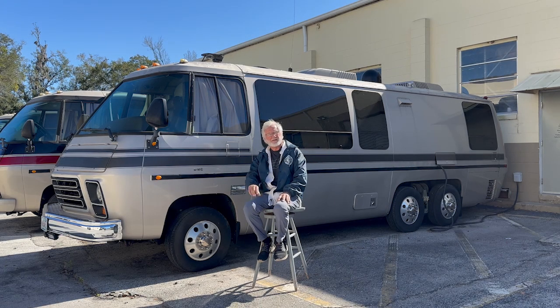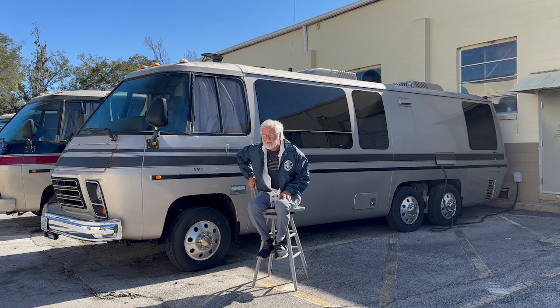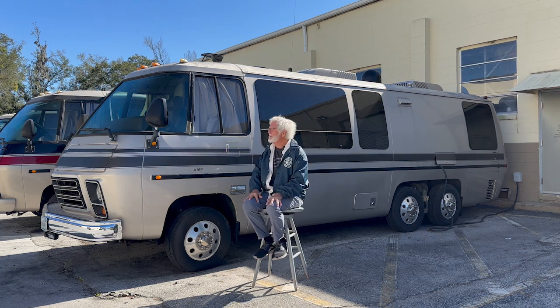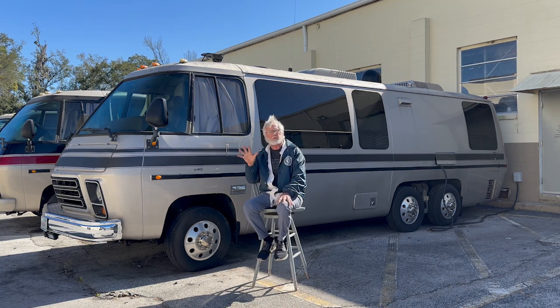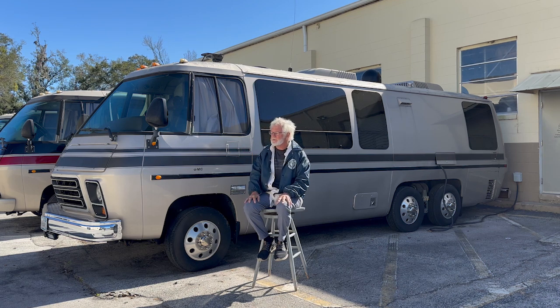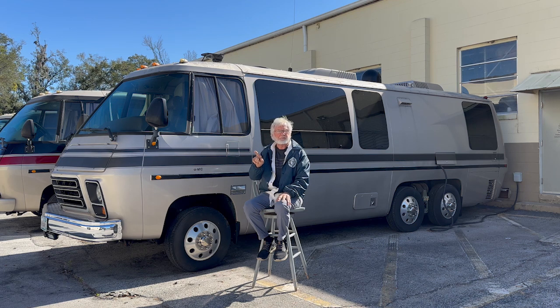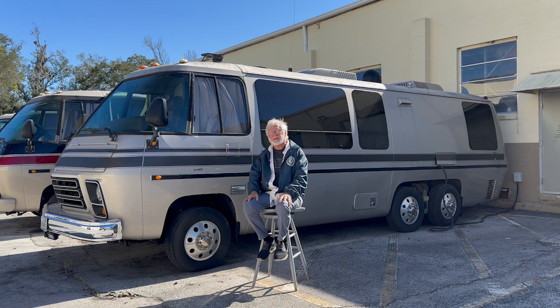We're back for paint number two. This is Motorhome Rehab Ranch on Patreon, I'm Jim Bounds. If you watched the first video, that was to get your head together on what you really want to do. You really want to paint it, because if you start it you have to finish — you can't go halfway. If you're going to do it and you want it to look good, you can't stop till it's completely done.